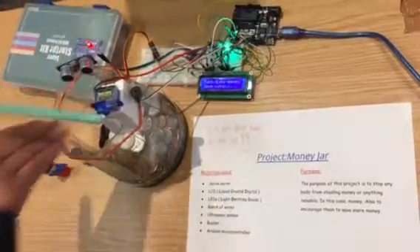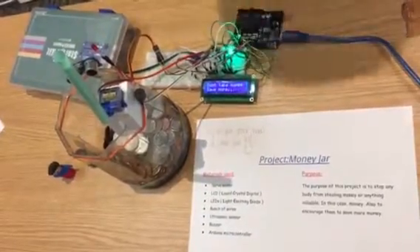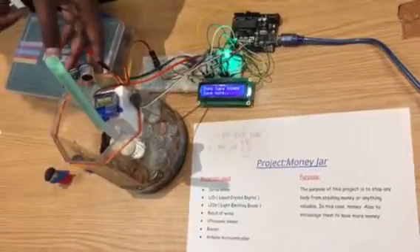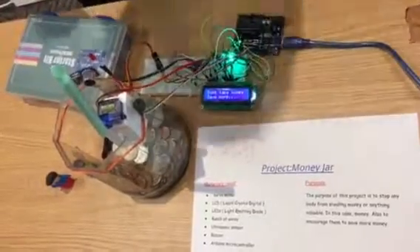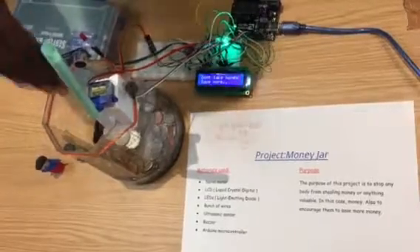So if you try to put your hand in, it'll try to stop you — that's the goal. The reason why it stops you is because of this servo motor. We connected it like a toll gate. Over there is the ultrasonic sensor, so it detects your hand by using sound waves.